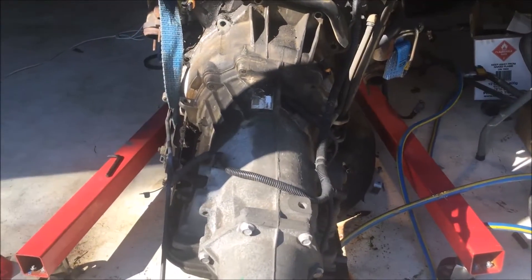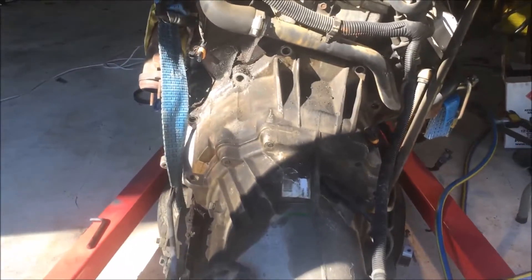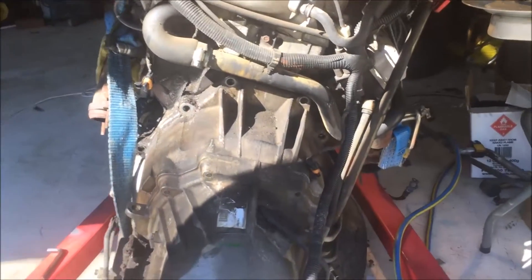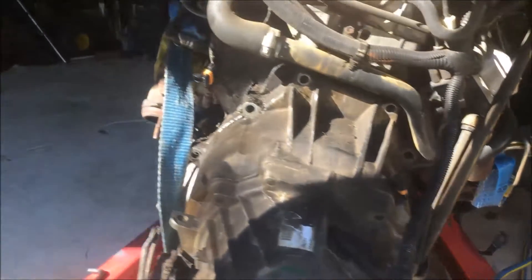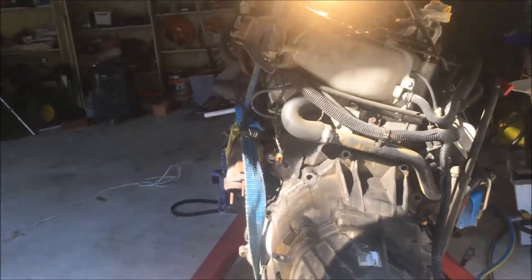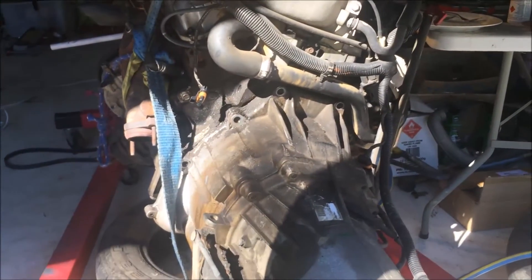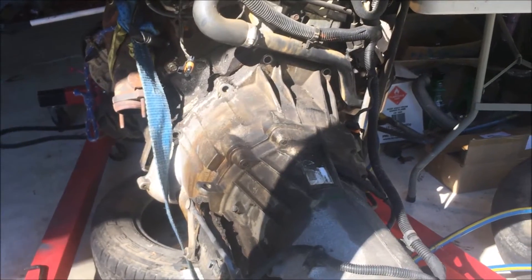I've started by removing the bolts out of the automatic transmission — I think there were about six or seven. I just got my rattle gun on the end of it and with it out of the engine it makes things a lot easier. Now I've started to pry the transmission away from the engine, and it should still be held on by the flex plate at this point.